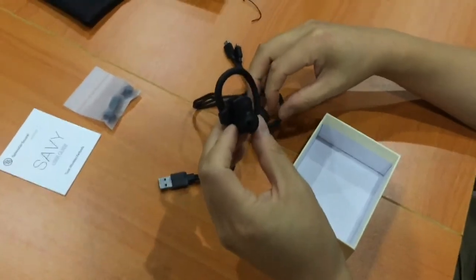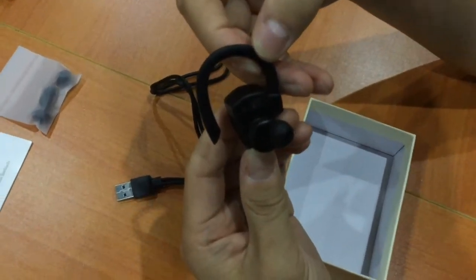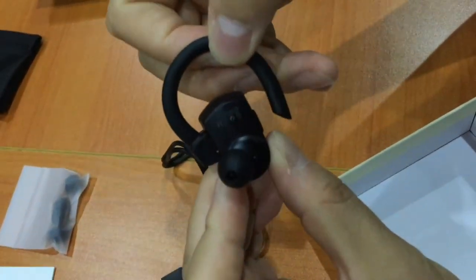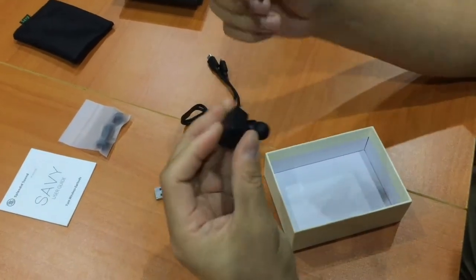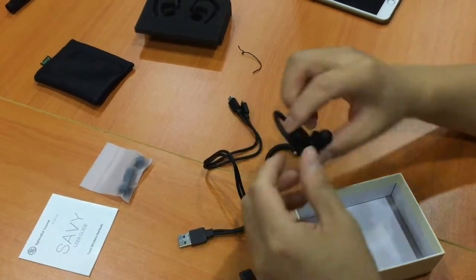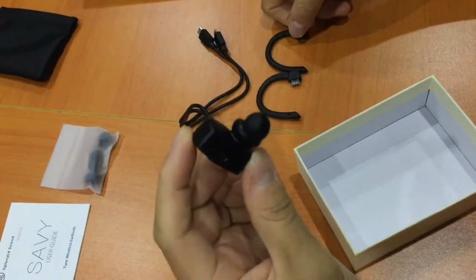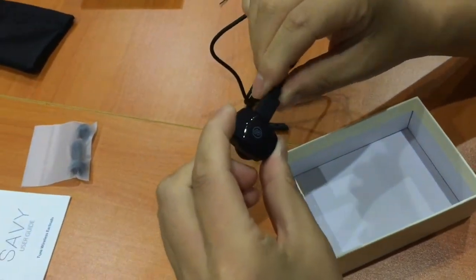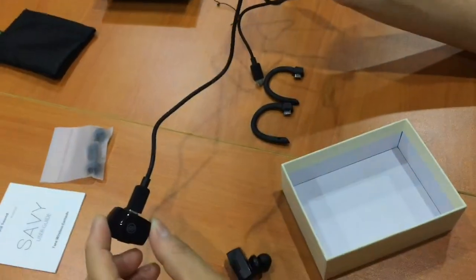So here we have the earbuds. You can see this is for the left side and this one is for the right side. The earhooks can be detached here. And here you have the USB charging ports — same thing on this side. You can see the charging ports here, and you just plug in the micro USB cable. That's how you charge it — you plug this side to the PC or a charging adapter to start charging the earbuds.